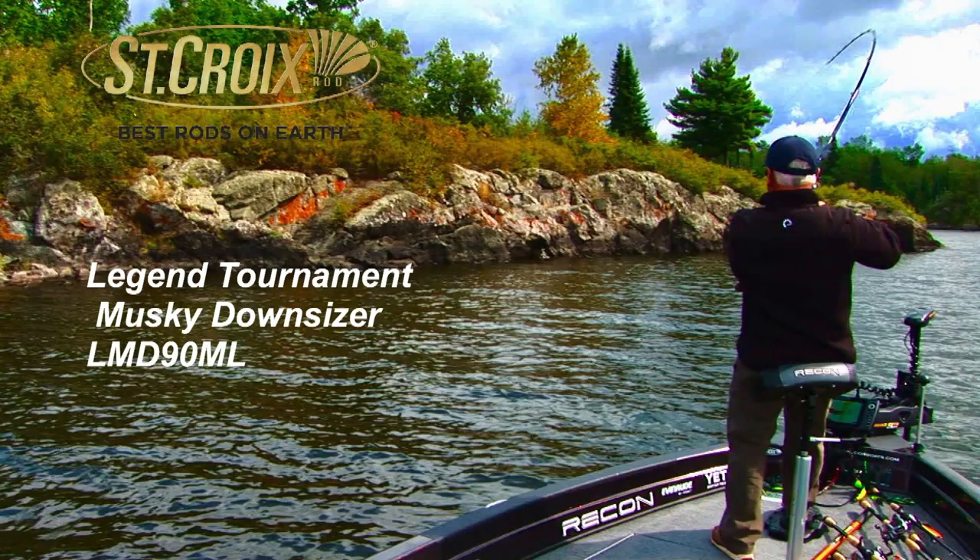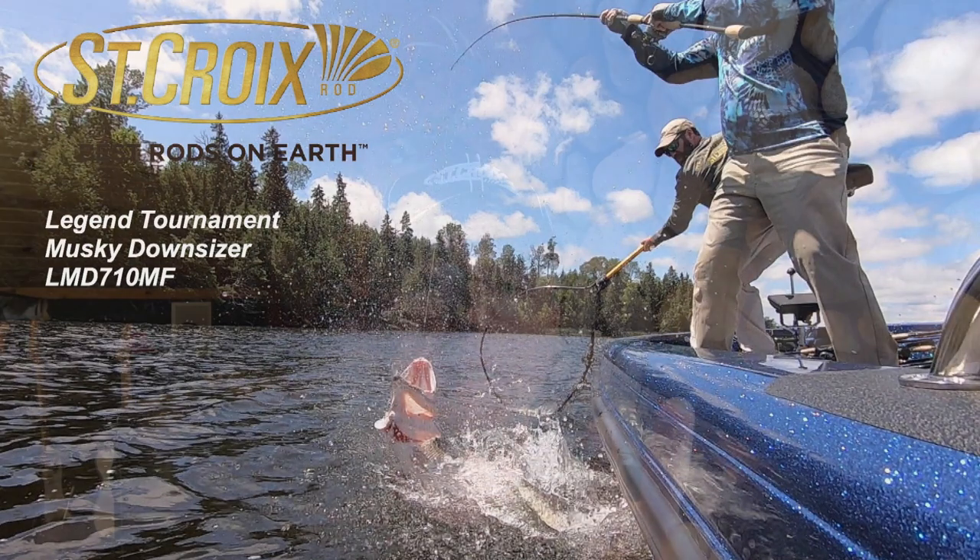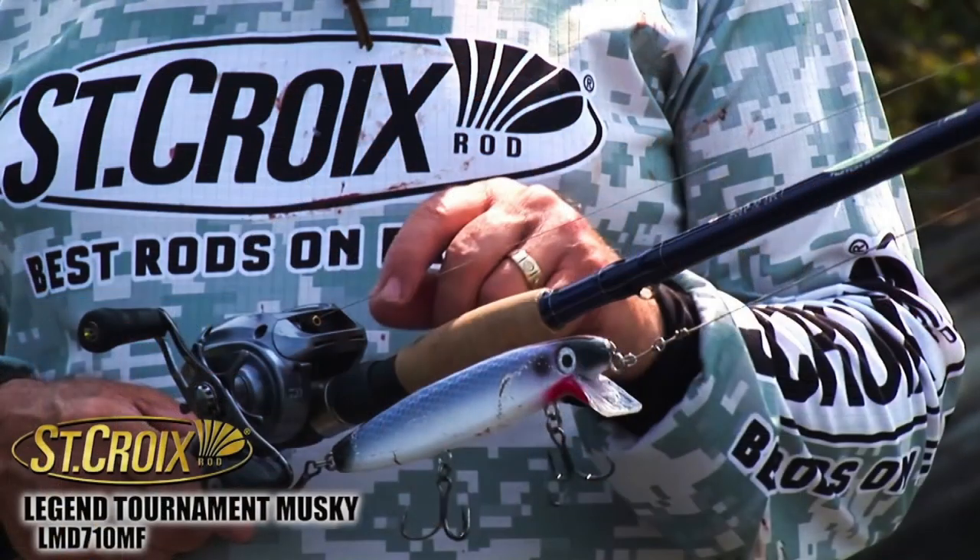The two main rods I use in St. Croix's Downsizer series: one is their 9-footer — the 9-foot medium light — and the other is their 7'10" medium fast, called the Twitch Stick. I take a lot of pride in the whole Downsizer series because it took care of my shoulder issue and brought a product to market that I encouraged St. Croix to develop.